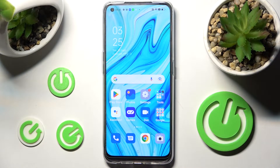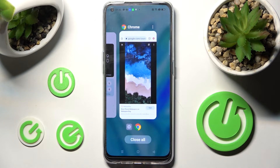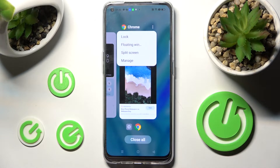First of all, select one of your apps like Chrome and click on the button with two lines. Then you need to click on those two dots at the top right corner of your app and select split screen.